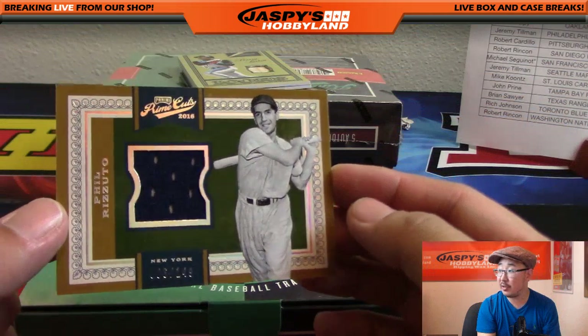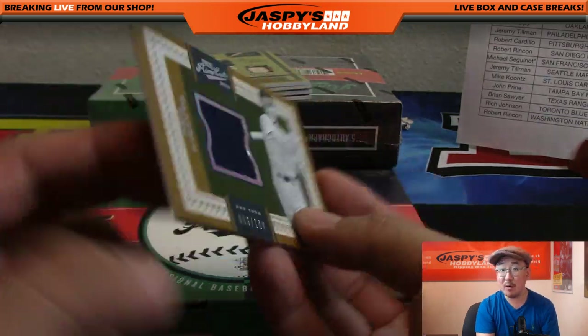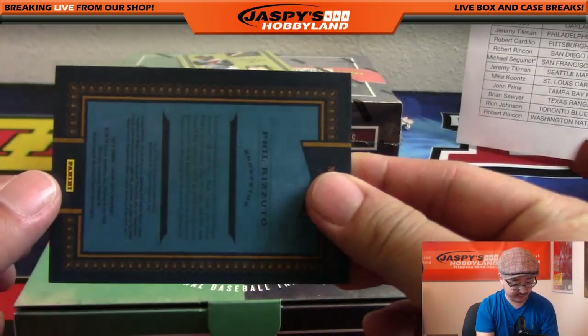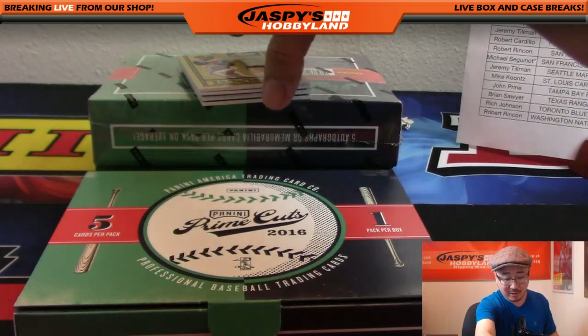Phil Rizzuto for the Yankees - nice. 006 out of 149 for the Bronx Bombers, that's one for Kenneth. 39 out of 99 Icons bat relic.